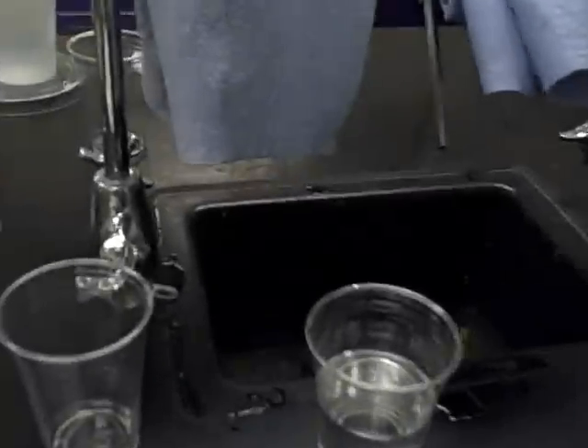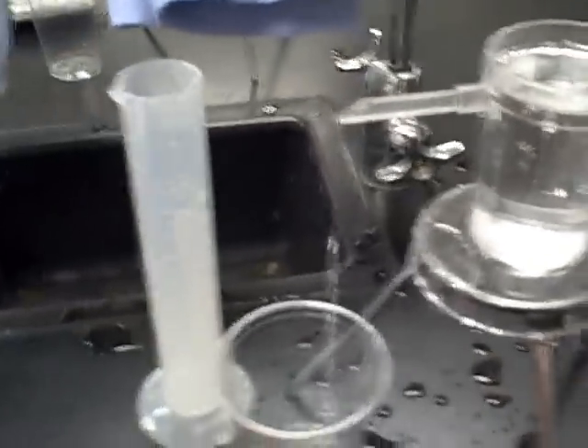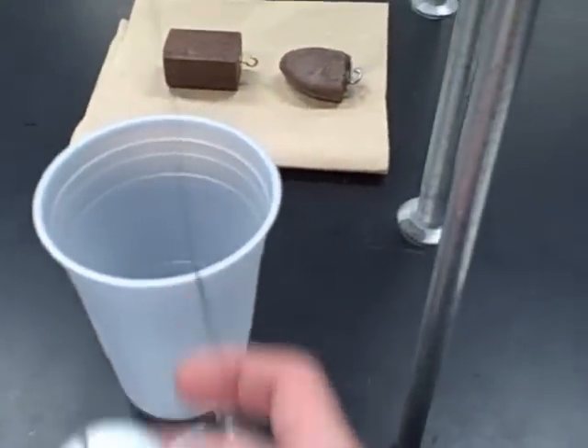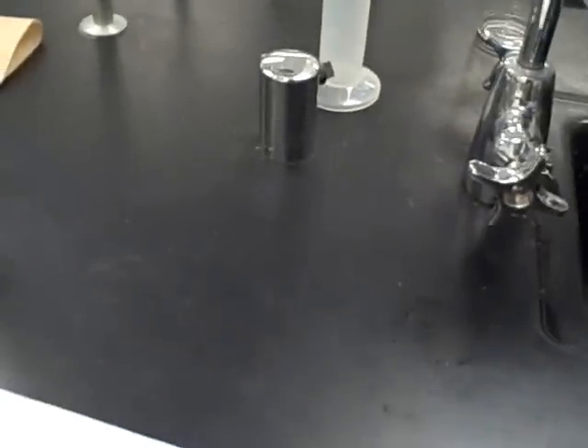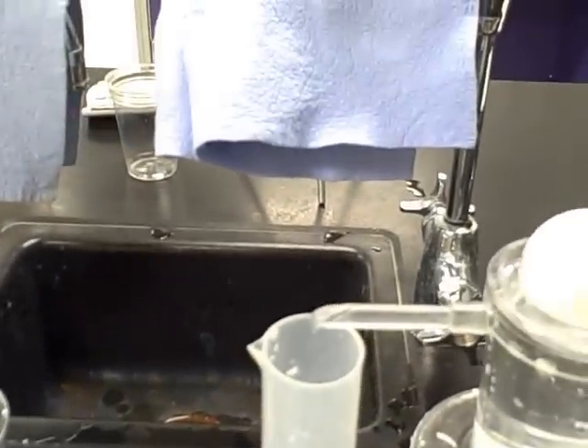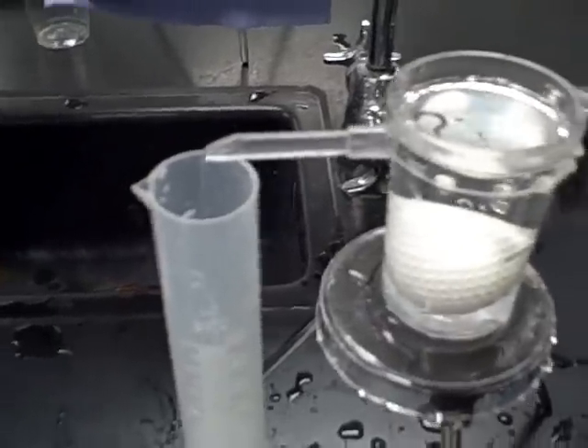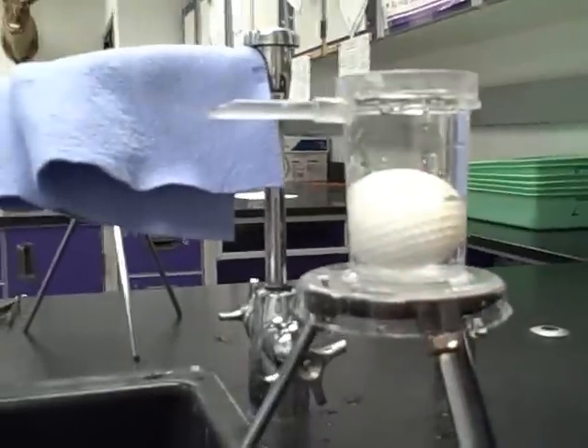Now we want the mass of displaced water, so we have to use our overflow can again. Get the overflow can all ready to go, make sure the graduated cylinder is empty, and put it underneath. Remove the object from the balance — hold it by the hook with the tweezers — and slowly lower it in so the water doesn't flow out the top. Then you get the displacement. The mass of this water is equal to the upward buoyant force pushing on the object.